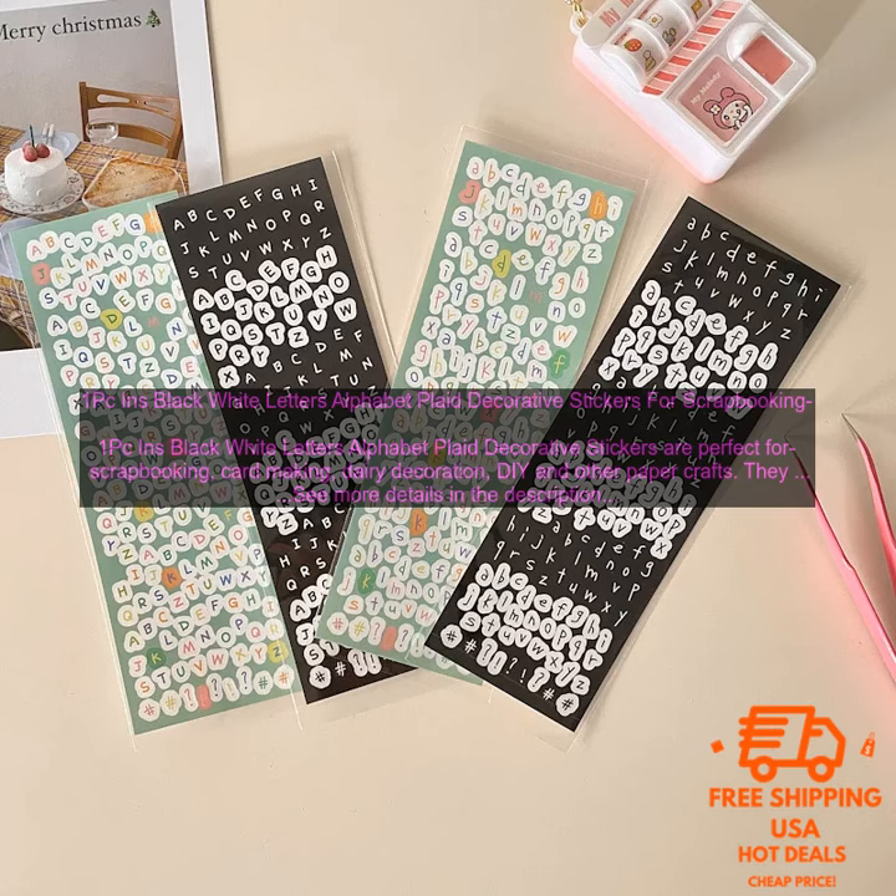They are made of high quality paper with a smooth surface, which is easy to write on and peel off. The stickers are printed with clear and vibrant colors, which will make your project stand out. They are also waterproof and durable, so you can use them on a variety of surfaces.